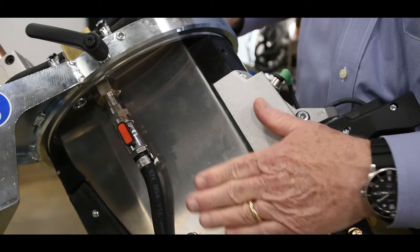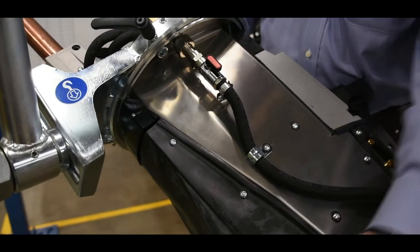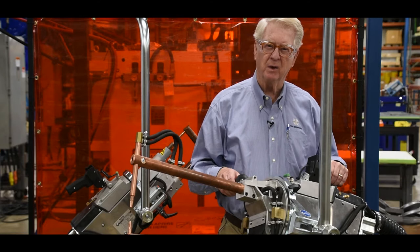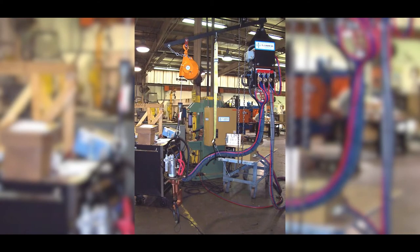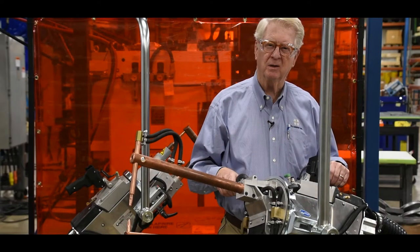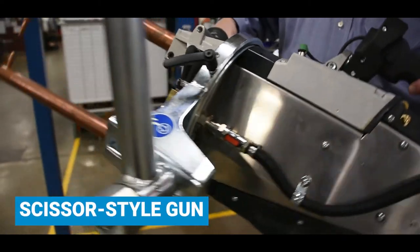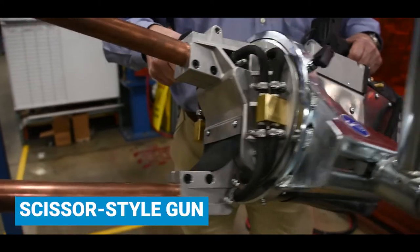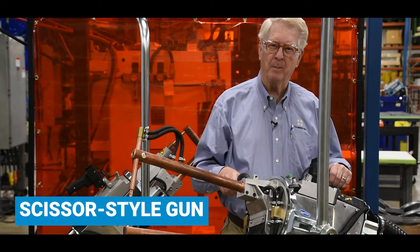This gets away from the original style of portable spot welding guns that for years had the transformer hung up overhead with a thick and stiff cable that conducted the current from the transformer down to the gun. These new style guns are much more maneuverable and easier for the operator to manipulate.